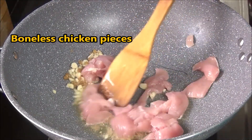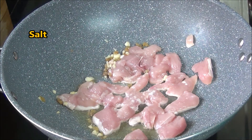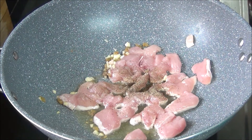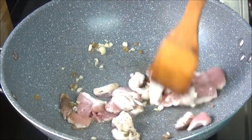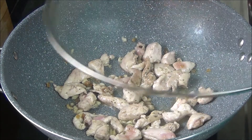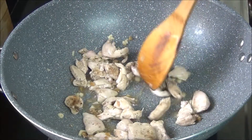Once sautéed, put in the boneless chicken pieces. Chicken has protein in it, so it's good to include it in this stir fry. Add salt and pepper as per taste, and cook the chicken till it is well done. Chicken is an excellent low calorie and low fat source of high quality protein, especially if you use a lean cut like breast pieces. Cook for seven to eight minutes till it's well done.